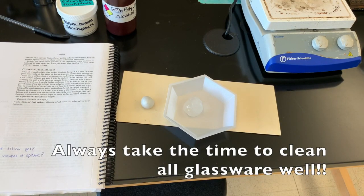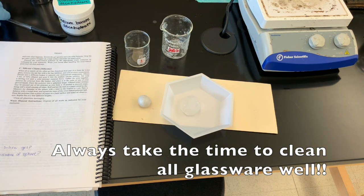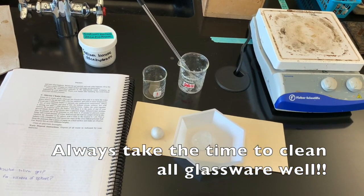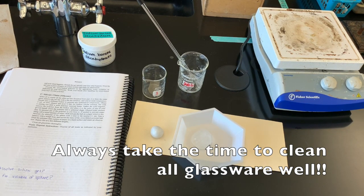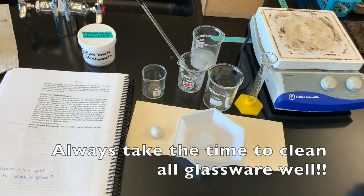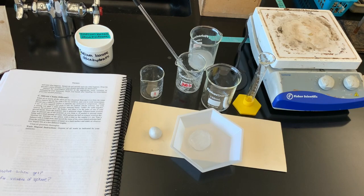Something to note about this lab is that it is very important that you clean all your glassware very well. You should be able to see a lot of this glassware has residue in it. Make sure you take the time to clean it — put soap in it, brush it out, and clean it until it is actually clean before you leave it on a drying rack. Also wipe down the tabletop because there's a little bit of spillage. I'm also going to put our polymers into a waste container — they're not going to go into the trash.